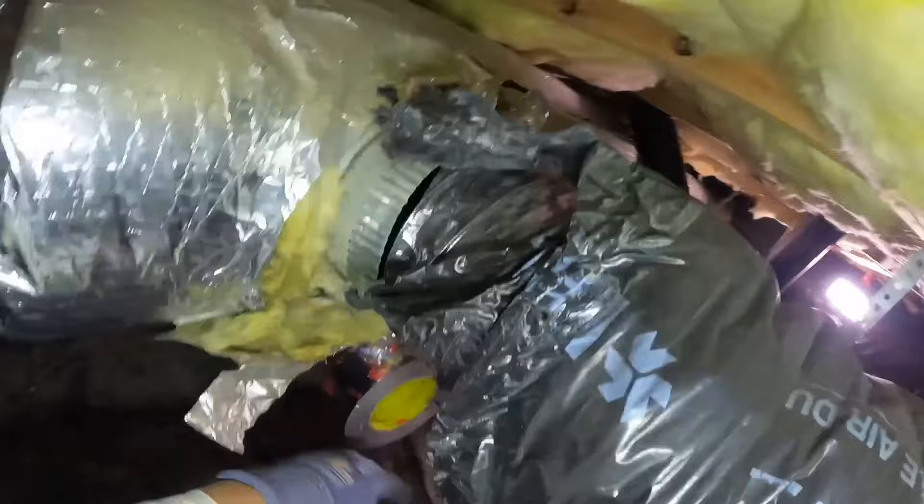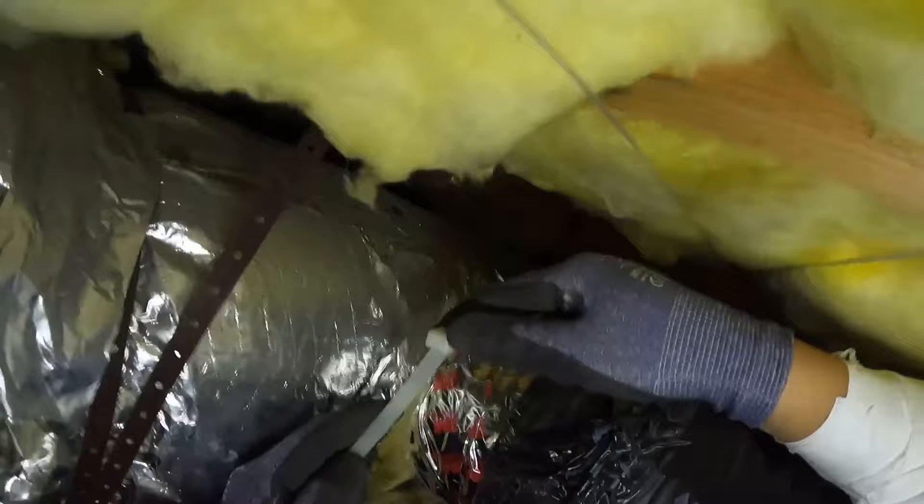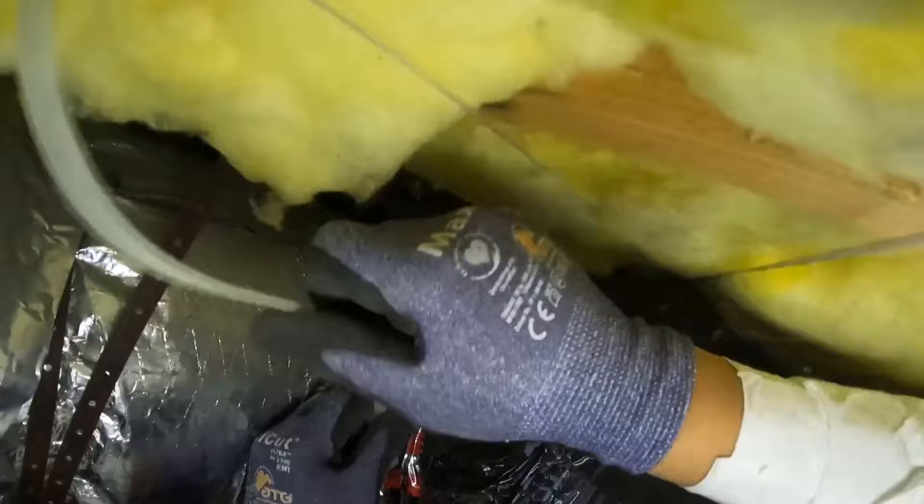I do apologize for touching the lens — the insulation above me kept moving my camera. Notice how I peeled back the insulation sleeve of the vent duct itself: I'm not securing the insulation, I'm securing the actual vent duct. That's what I'm zip-tying right now. Make sure you peel back the insulation and tape or zip-tie the vent duct itself — not the insulation — because securing the insulation will come loose. After that, put the insulation sleeve back over and tape it down.